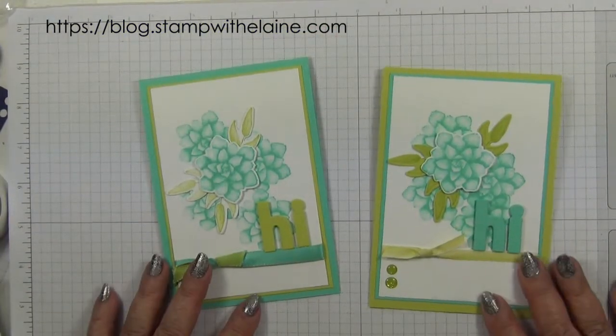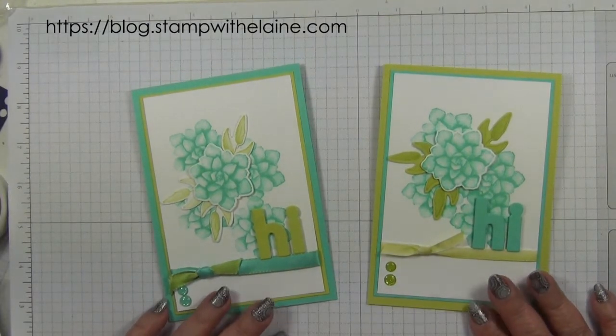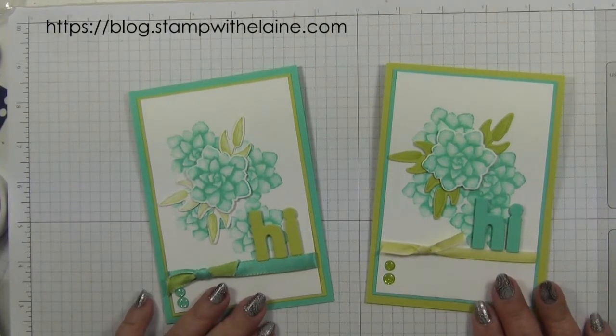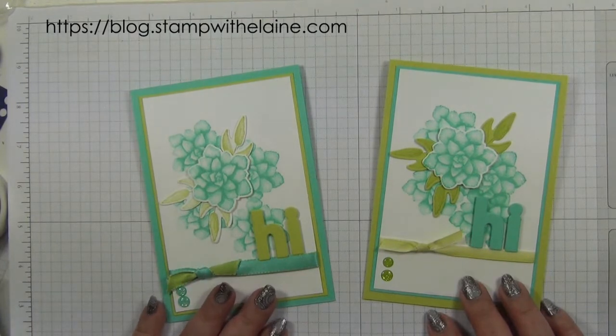So that's the sneak peek for Celebration Coordination with the Four Seasons die set. Pop back tomorrow for launch day and see the rest. Thanks for watching and I'll be back soon. Bye.